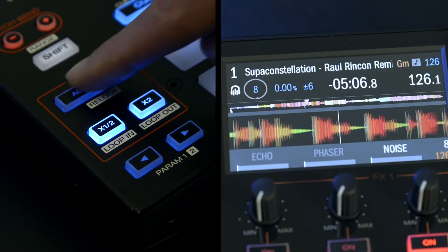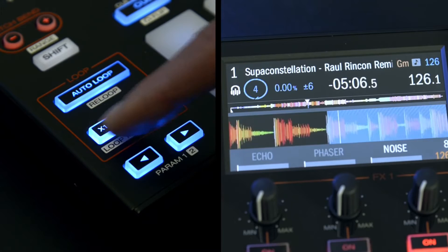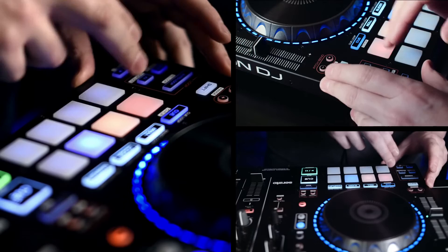The MCX8000's auto loop function is easy to operate and it's great for those on-the-fly beats and musical capture moments. While a track is playing, you can set your auto loop range from 1/32nd of a beat right through to 32 beats. Press the half and double buttons to select your beat range, and then just have fun.